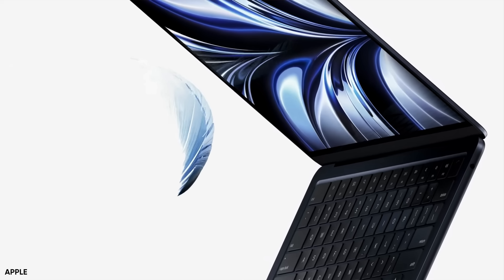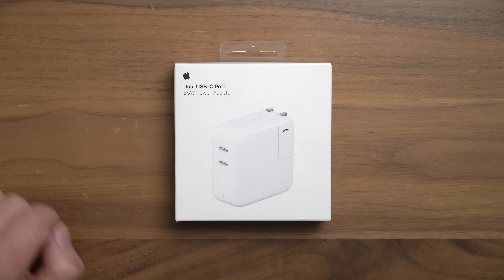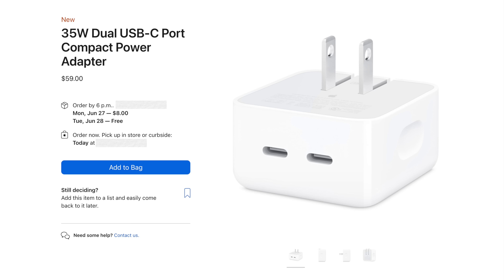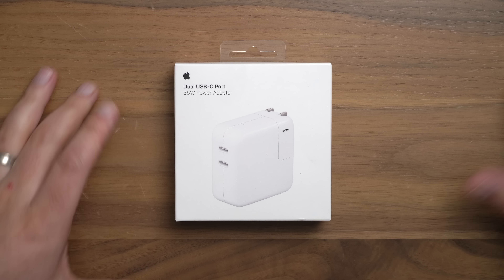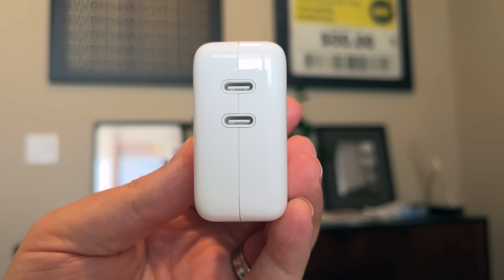Of all the surprise hardware announcements made at WWDC 2022, including an M2 MacBook Air and an M2 MacBook Pro, the dual USB-C port 35-watt power adapter, along with its more compact companion, were definitely two of the cheapest — but that doesn't mean they're not exciting. There's definitely some people out there who are really going to appreciate these. These are now available to order. I picked up the standard size; there's also a compact size. Both are priced at $59 here in the States.